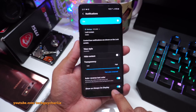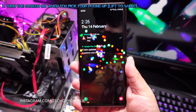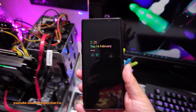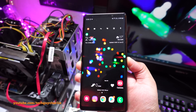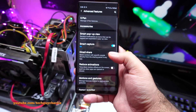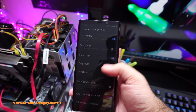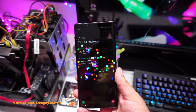On Android 9 Pie, there's a new feature where you can just lift your phone up and angle it toward yourself and the screen will automatically turn on. This is called Lift to Wake. To find it, go to Settings, scroll down to Advanced Features, tap Motion and Gestures, and turn on the Lift to Wake option. Whenever your phone is asleep, pick it up from the table and the screen will automatically turn on so you can check your notifications.